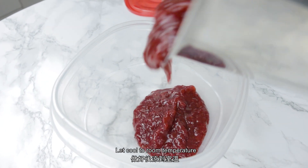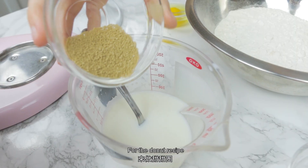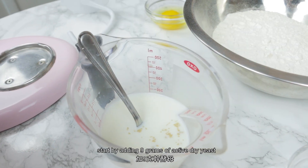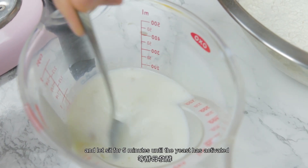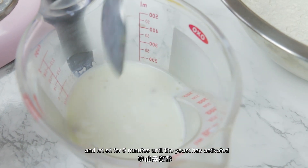Cook this until it's thickened to a jam consistency, or when a thermometer reaches 220 Fahrenheit. Let cool to room temperature. For the doughnut recipe, start by adding nine grams of active dry yeast to 160 grams of milk and let sit for five minutes until the yeast has activated.